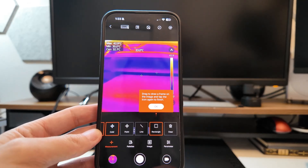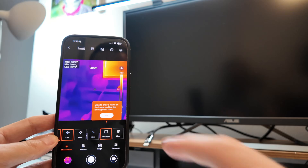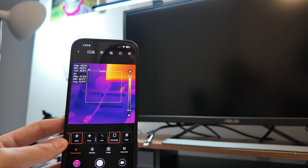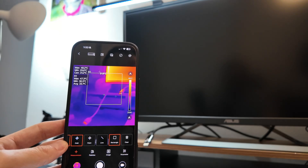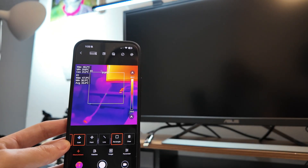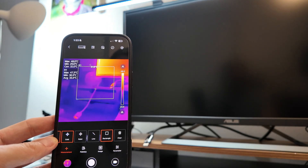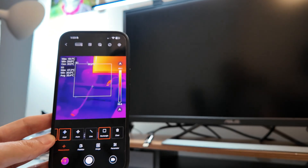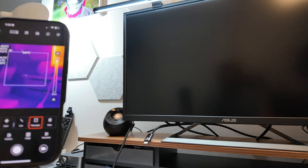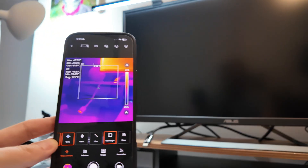You can draw a frame on the image. Let's come over here so you can see something more interesting. We're going to draw a rectangle. Now we have a square — the max inside the rectangle is 47, probably in that hot area. You also get the minimum and average, so you can find the mean temperature in a certain area. If you have a larger surface, you can get a general surface temperature across it.